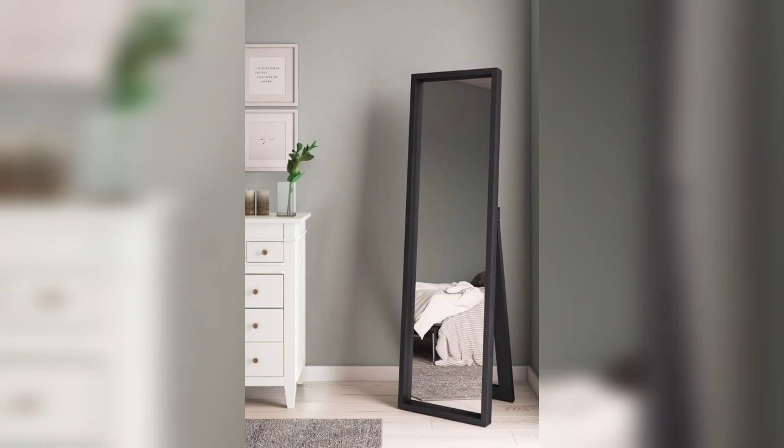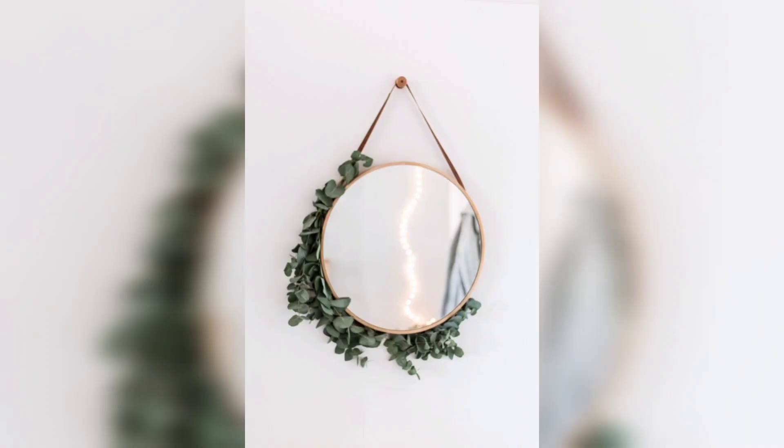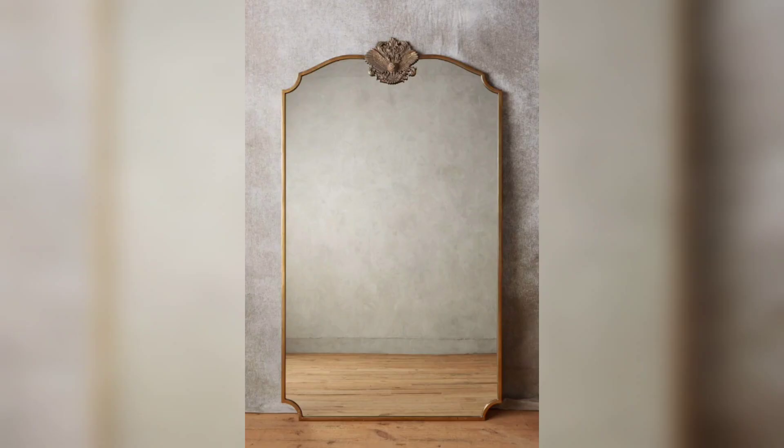This is a simple standing mirror but with a black color, for those who love black. And this one is with back LED lighting — it's very common nowadays but unique as well. This is also a kind of decoration as well as a mirror.